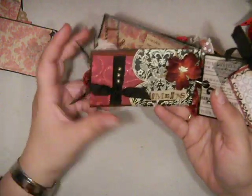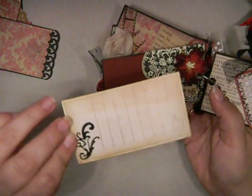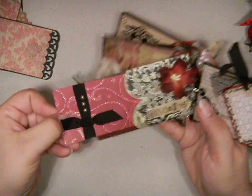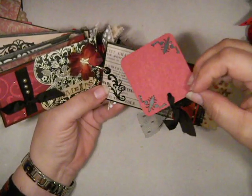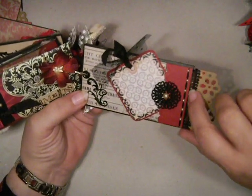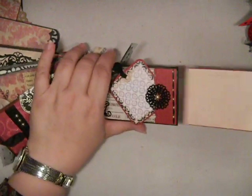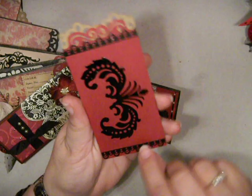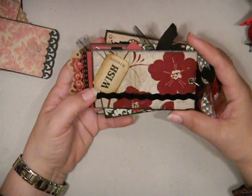Room for a photo. And then this page has some mulberry flower and another little tag on this side for journaling. Then this is the last page, and it's got another Graphic 45 tag there. And this very cool little plastic embellishment that I had. Then some more of that Hot Off The Press stickers, and I added some pearls right along the edge here. The last tag — just add a photo to that packet. And then the back of the album — it's got flocked ribbon and flocked paper and it says 'wish,' which matches the cover that says 'wishes.' So that's the first project.